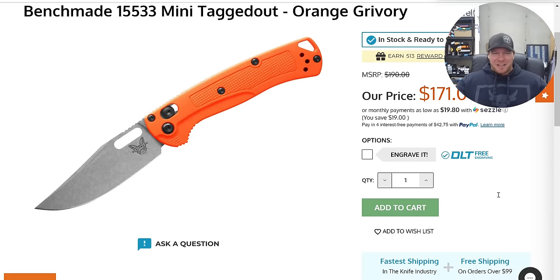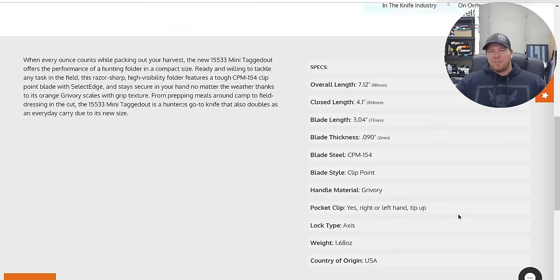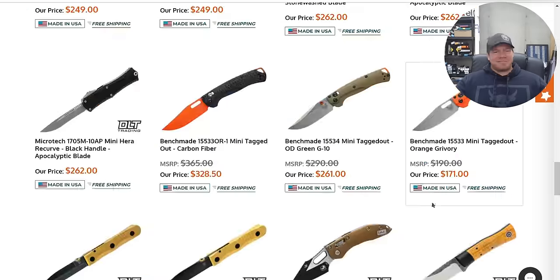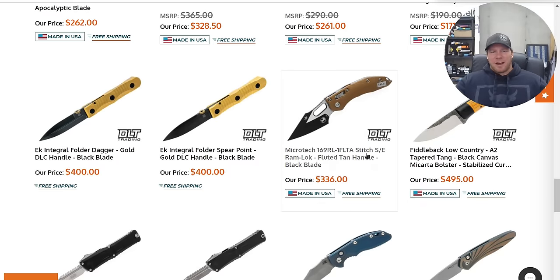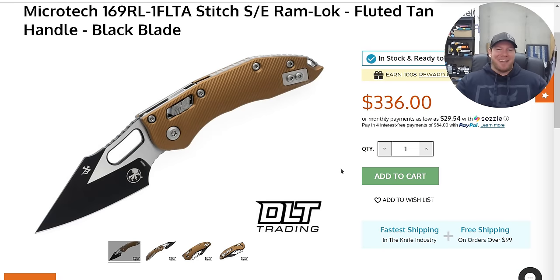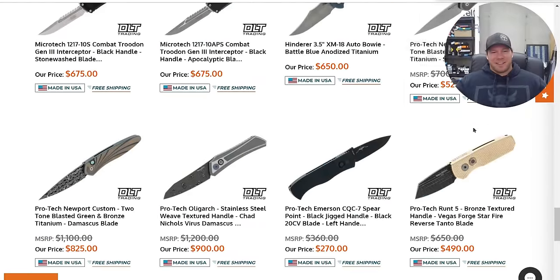But in order to get there it's got to be CPM 154 and Grivory, and it's got to be a seven-inch Bowie auto. I love the Stitch, but this color combination is the ugliest I've ever seen — I do not like how that looks. Somebody out there thinks it's their dream knife, but not me.